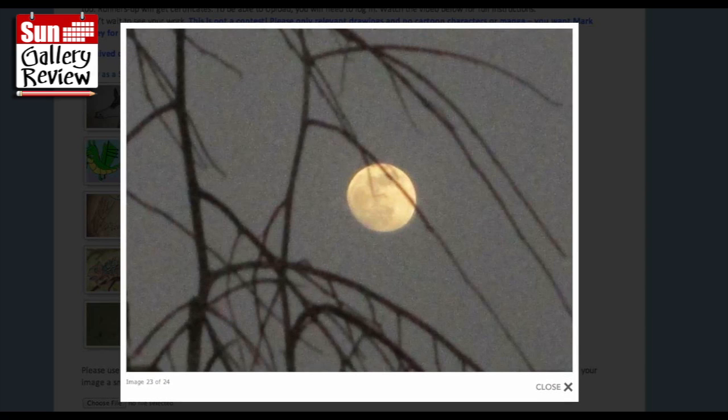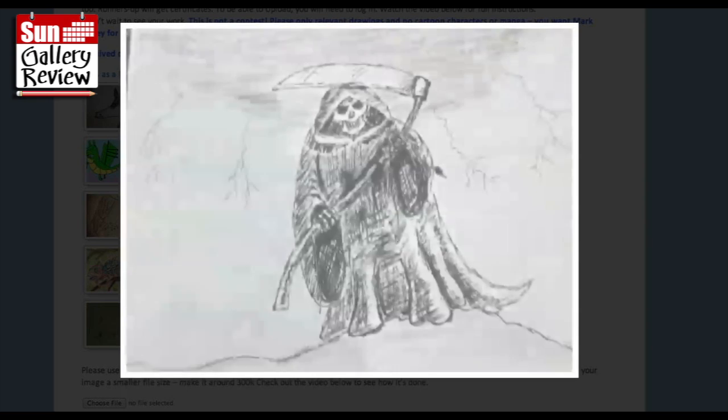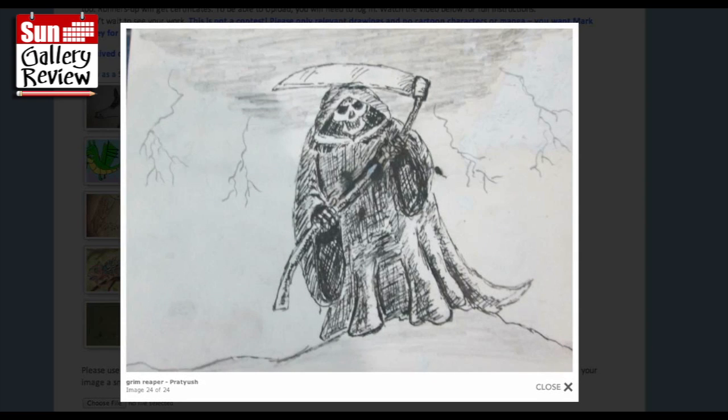That almost looks like a photograph. The Grim Reaper by Pratyash - that's cool, yeah. I like the lightning coming down. Looks like you had fun doing that. And there we go, that's all from this week - I hope you enjoyed looking at all of those.